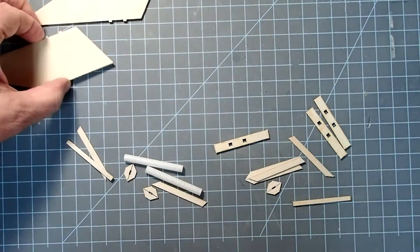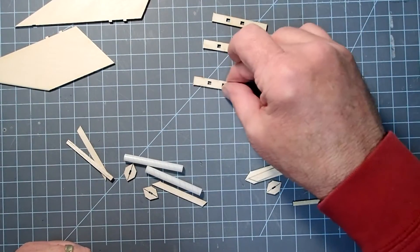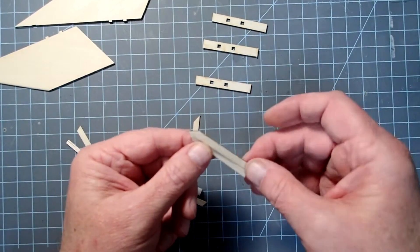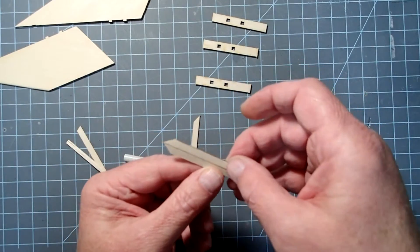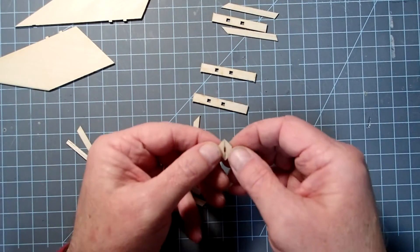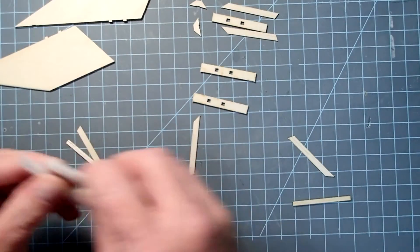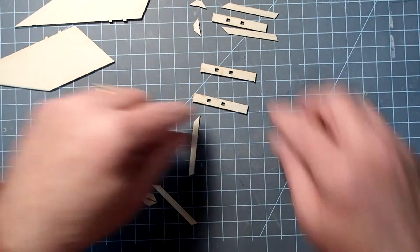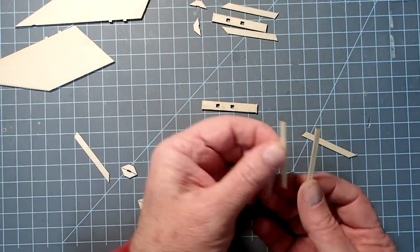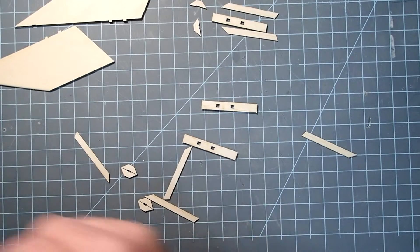Now that my fins are sanded and shaped, we need to assemble these trim pieces. For each fin, we're going to have one shoe plate and then two of these reinforcements. Some were still stuck together, some weren't — you'll have two for each fin. These little tiny reinforcements here are going to go on the fronts of the fins. There are also two straight pieces — those are the standoffs for the launch lugs, so I'm going to put those aside with the launch lugs.